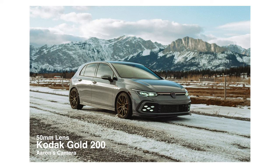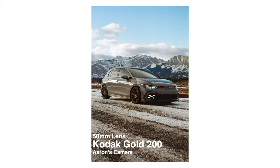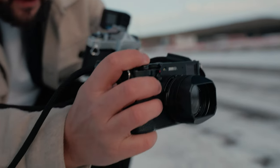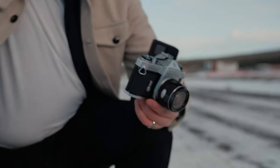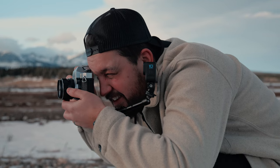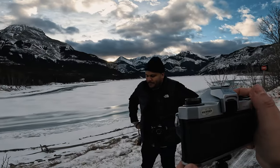At our first location it became pretty evident that the 28 millimeter wasn't the best lens for this spot — we even got kicked out pretty quick. But it's actually pretty scary to pull the shutter on one of these cameras because you really only get one shot, so you want to make sure your exposure is as good as possible. The camera I'm using has a light meter in it, but it's actually quite hard to see, so I was using the Fuji to get my settings set exactly the same.